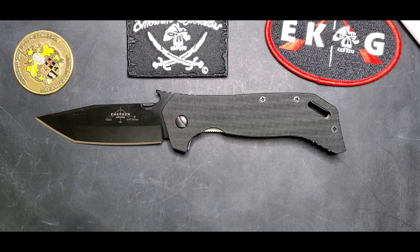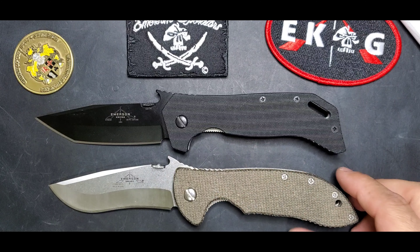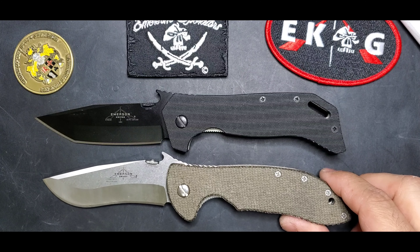Welcome guys, this is Edwin and today we're going to be talking about the ETAK, better known as the Emerson Tactical Assault Knife. Like the name says, this is a beefy fighter — this is a fighter.